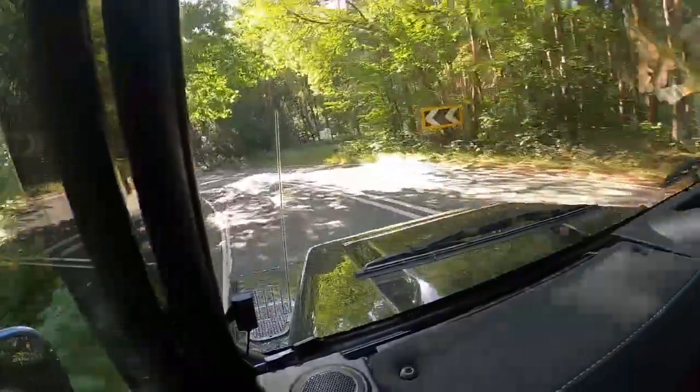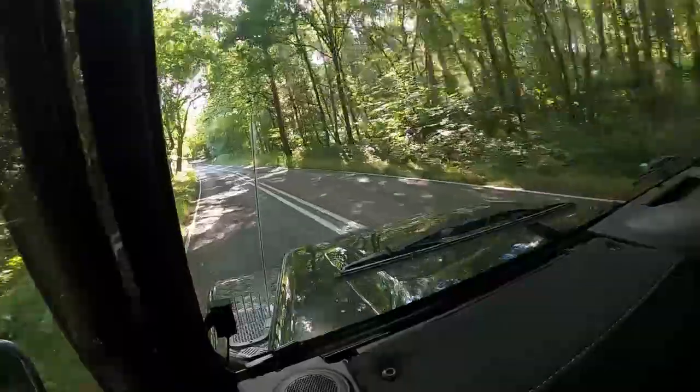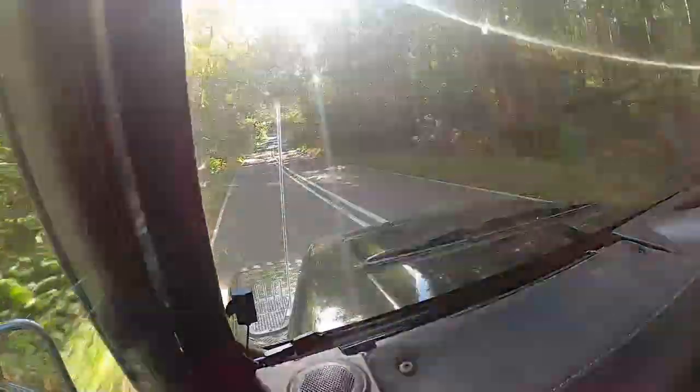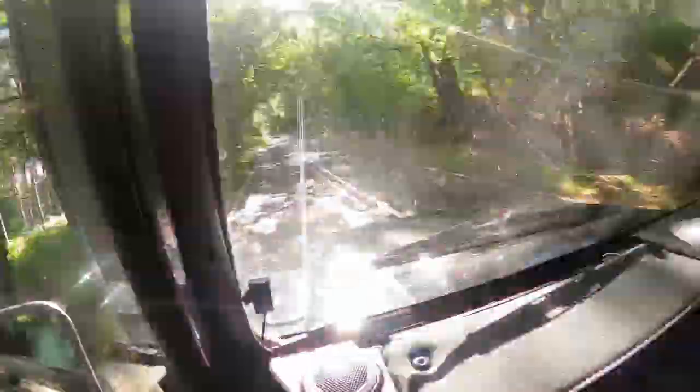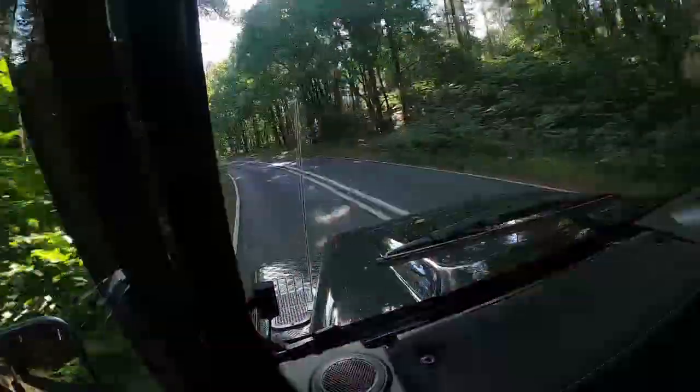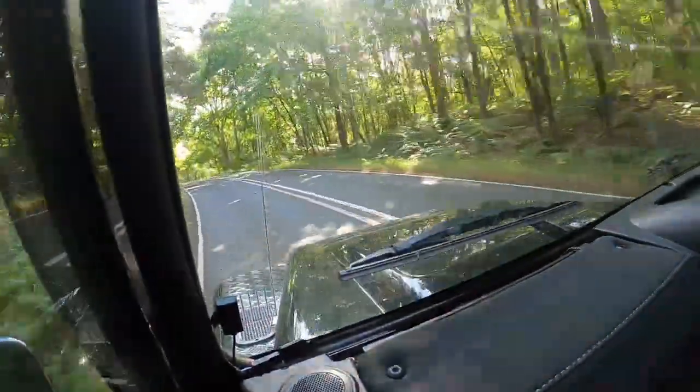One thing I'm considering doing now is getting a roll cage for this, because I've recently seen a few photos of Defenders that have rolled over. Not that I drive this to that kind of level of silliness, but you do not want to be in a Defender when it rolls over. If you search for that online, it is scary.